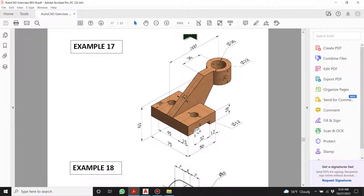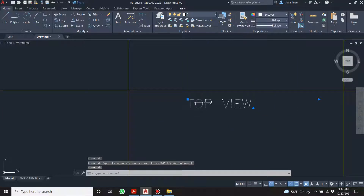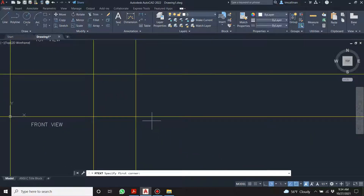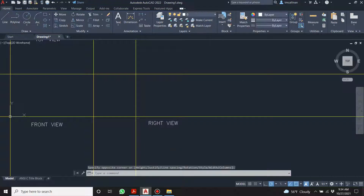What I'm doing is converting these from metric to inches, so everything is a lot bigger than it usually would be — that's why my text is small and my dimensions will be small. Don't get hung up on that. Let's do it again: text, first corner, second corner, type 'right view,' highlight it, change the size to 5.